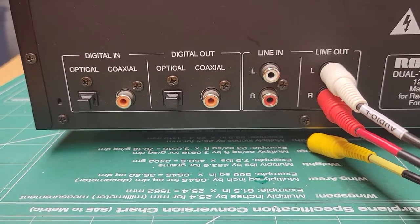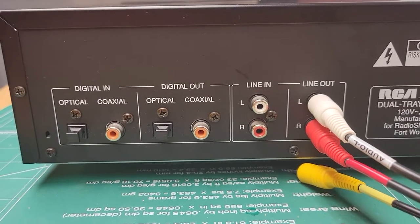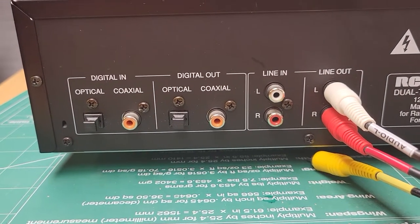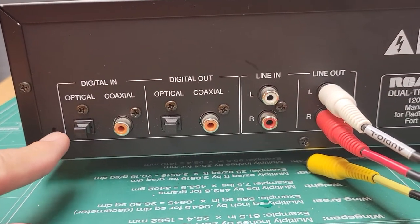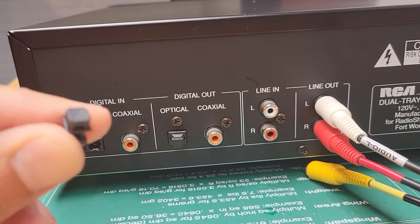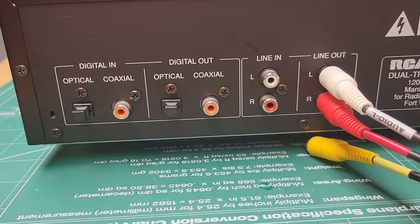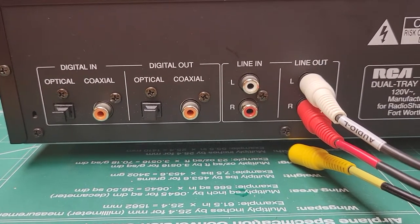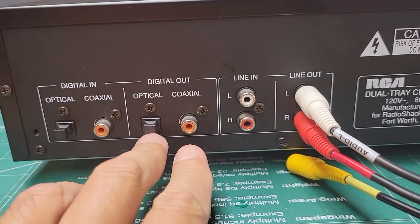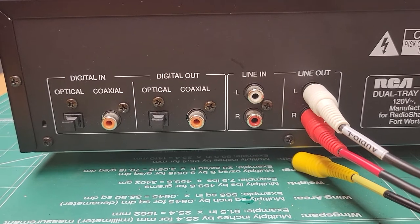You can see there are different options for input and output. There's optical and coaxial in. If you wanted to record from another CD player with digital out — either through a coaxial cable or through an optical input — this unit has both. The optical input connector protection piece is still there, so it's all intact. You could also play out to another recorder or playback system, or hook it to a digital-to-analog converter or DAC.